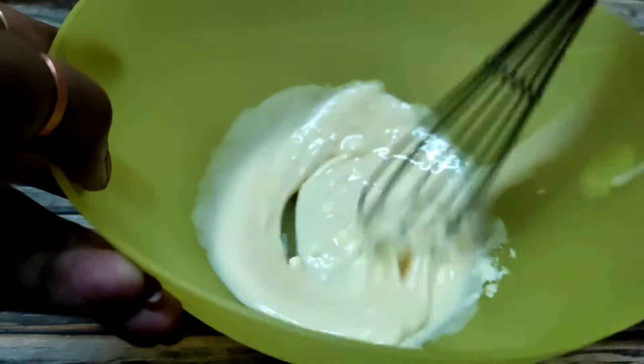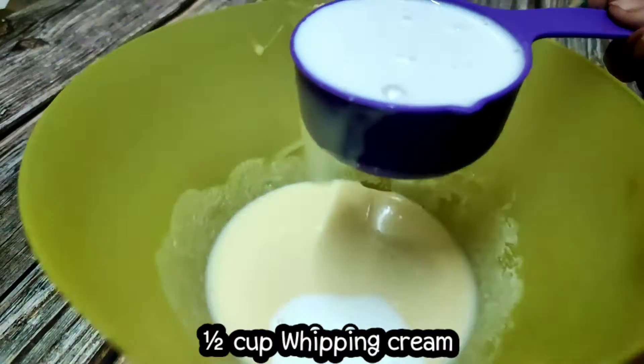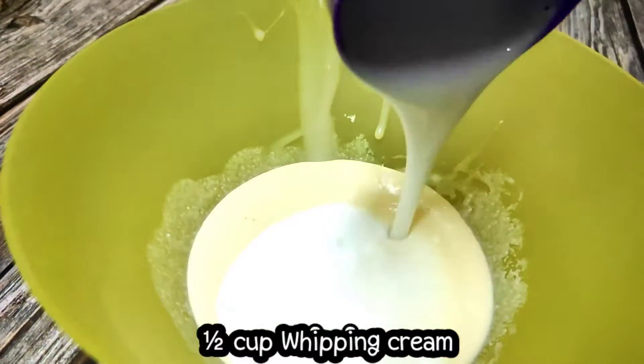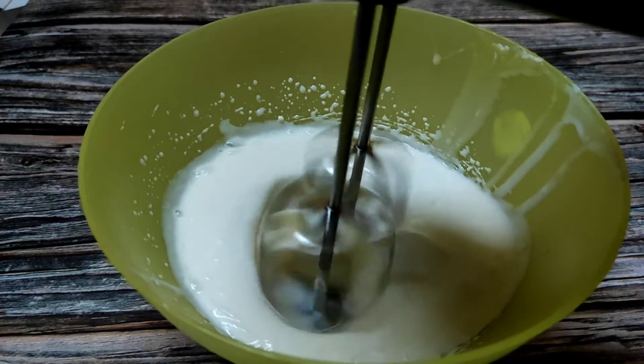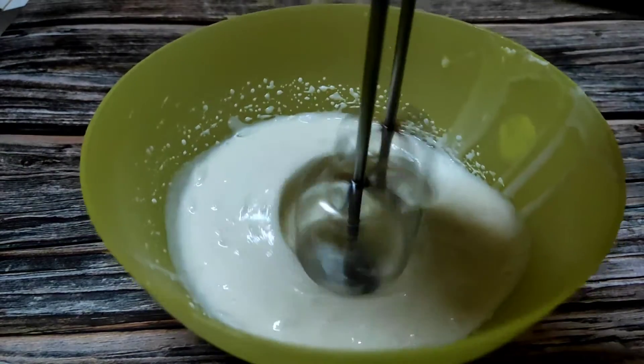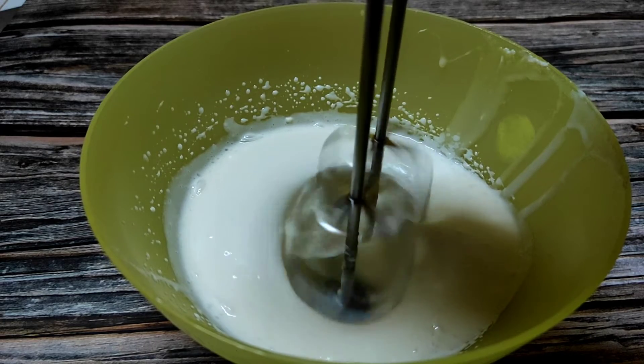I have taken some whipping cream — just a little bit of liquid. This way the ice cream will not crystallize and will set well. I will beat the cream well. There is no need to get stiff peaks — just soft peaks. Just beat it.